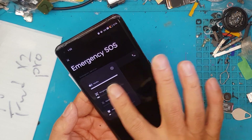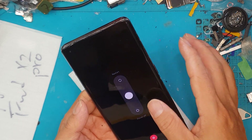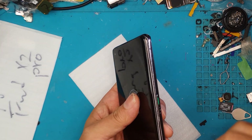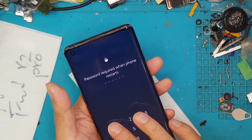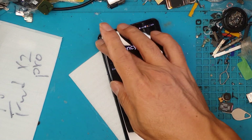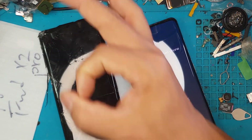There you go — this one is a success! The touchscreen is working, and the buttons on the sides are working. We'll shut the phone down and show you the before and after. Thanks for joining, guys — I hope you enjoyed this. Like and subscribe to our YouTube channel, Facebook page, and Instagram account. We'll see you again next time — take care, cheers!